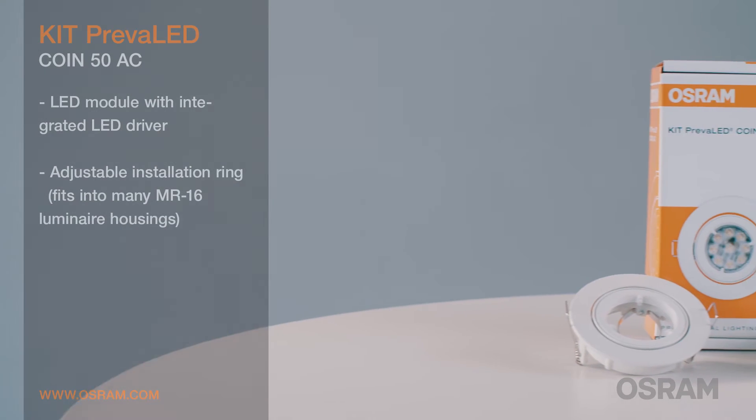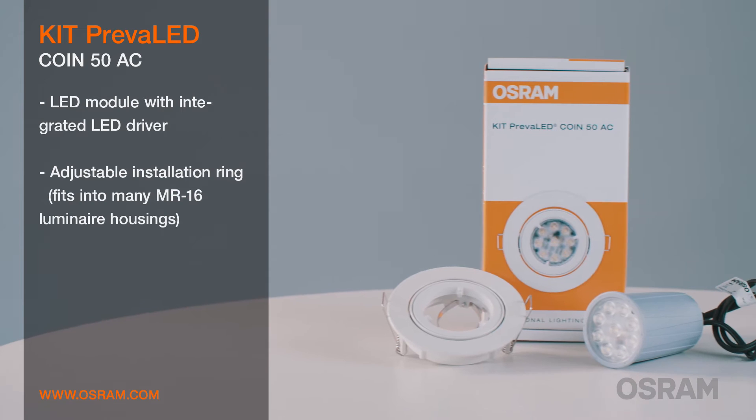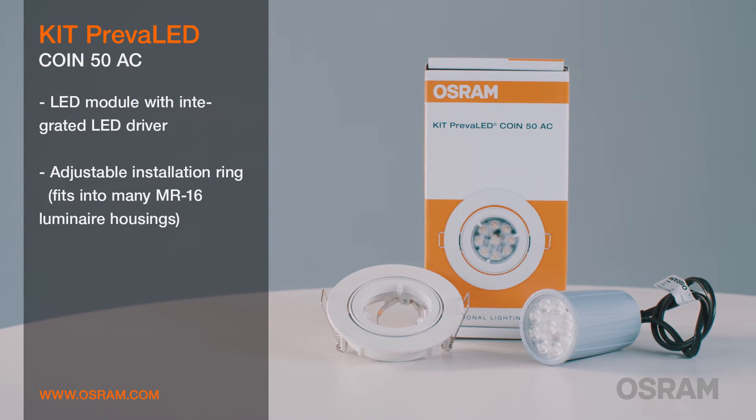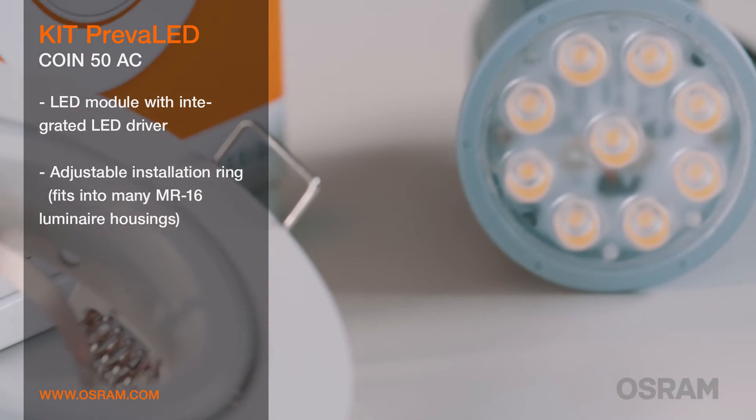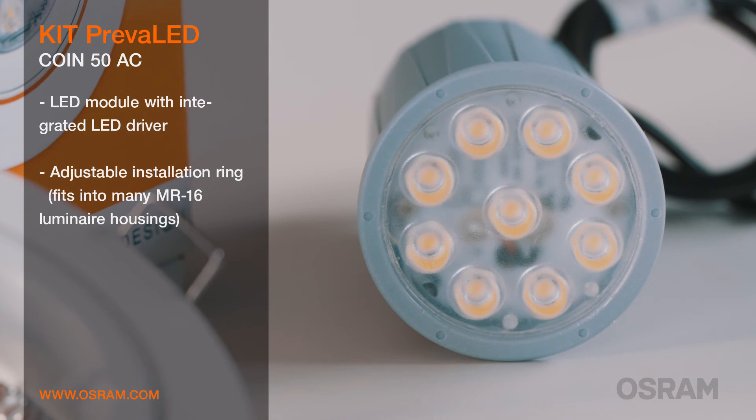The COIN 50AC kit includes only the module and the installation ring because the driver is already integrated. The module is dimmable and fulfills ingress protection code IP44.